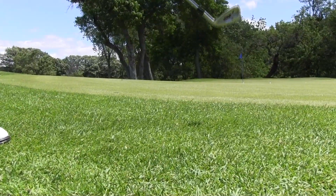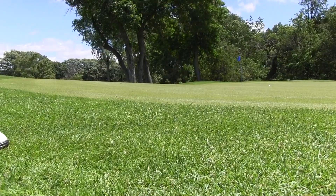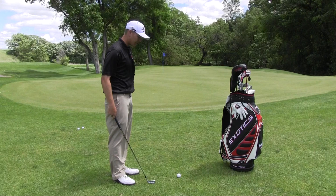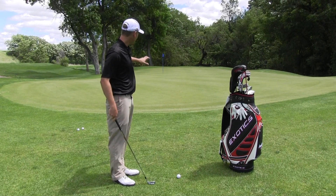The bump and run will eliminate these faults. Once we get to our shot, we notice that we've got quite a bit of distance here. The bump and run is going to allow us to get the ball on and get it rolling.